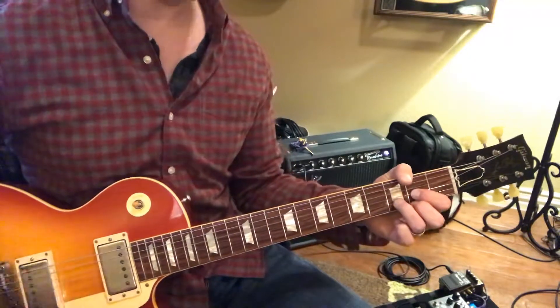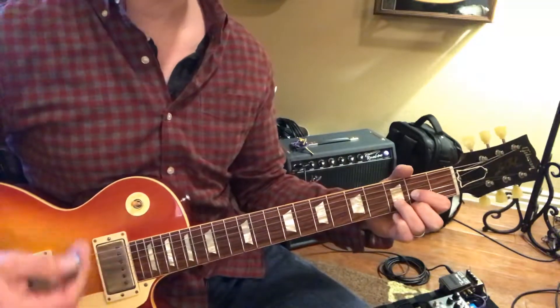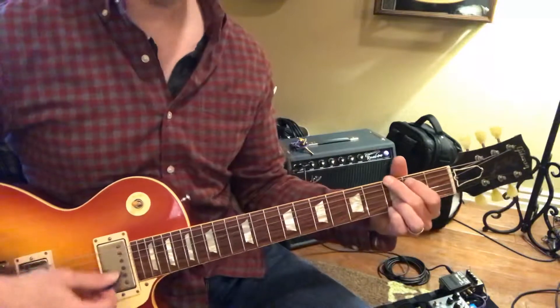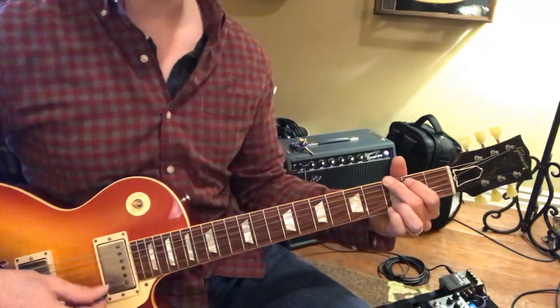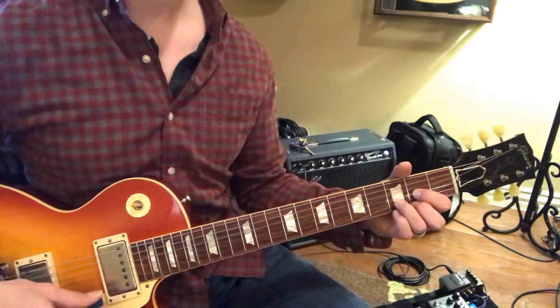Now two Ds for four. Two, three, four. Back to G. Three, four, two. Now going to D. Two, three, four. G.